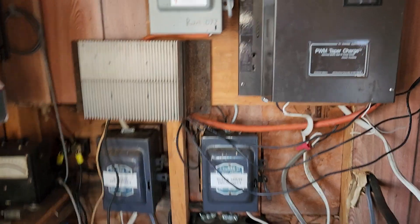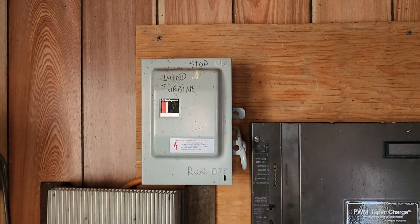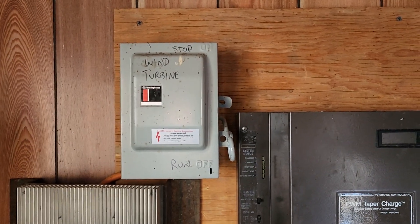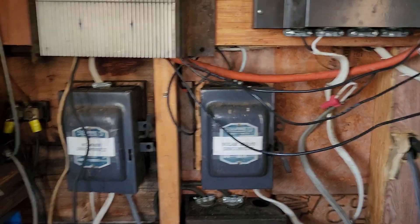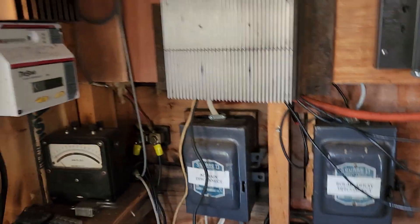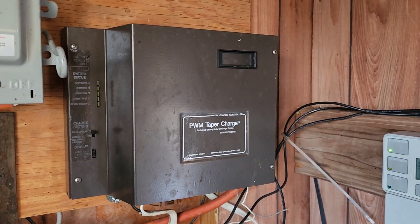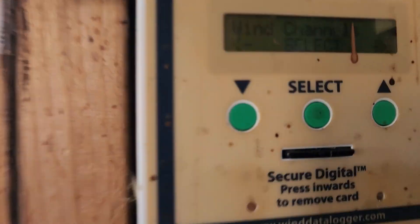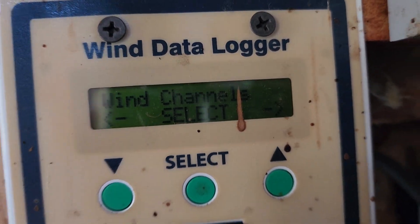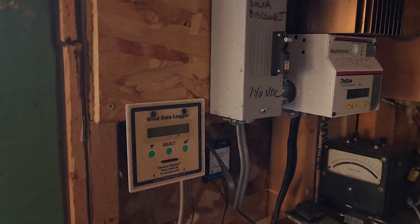Basically what we have going on here is this is a stop switch for the wind turbine. If we turn this on, it would stop the turbine. The turbine is actually stopped now automatically. Other stuff going on here mostly has to do with solar — there's an MPPT controller for the solar array, and he's got a second solar array. He's also got an anemometer up there that logs wind speed and output of the wind turbine, though I haven't seen any data from that for years.